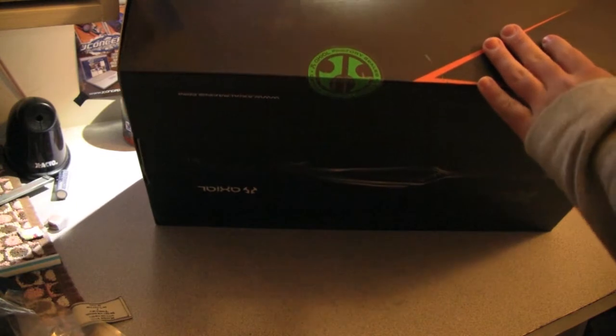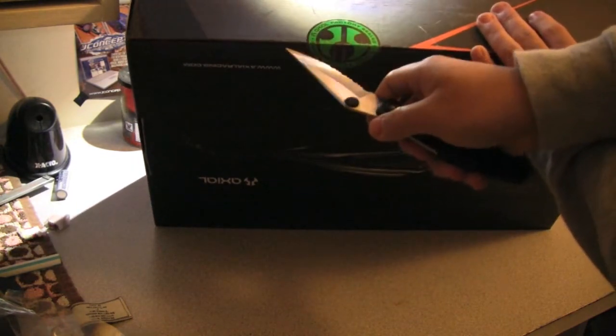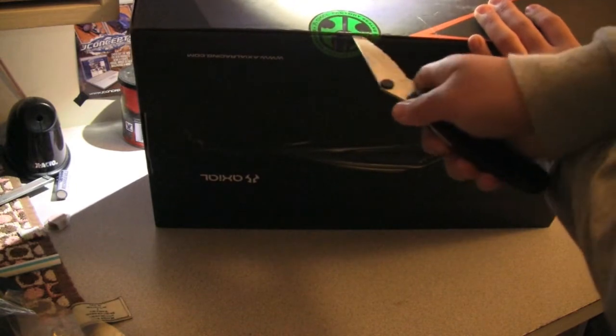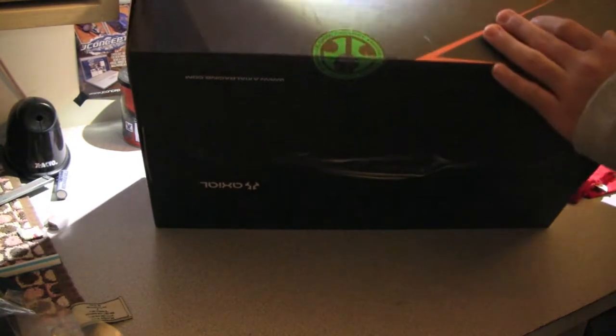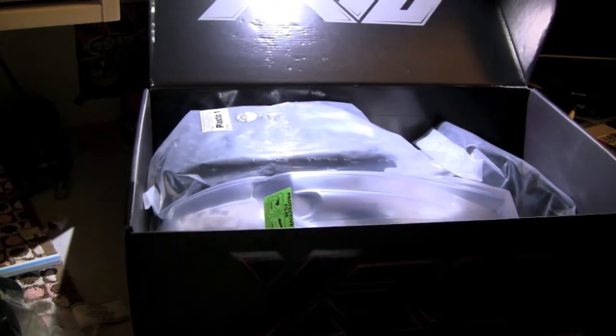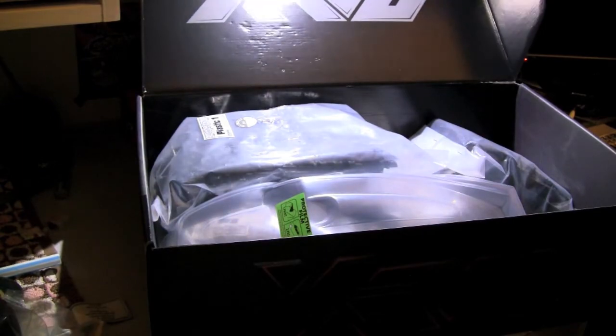The never-been-cut seal right here. All right, it's been cut guys.